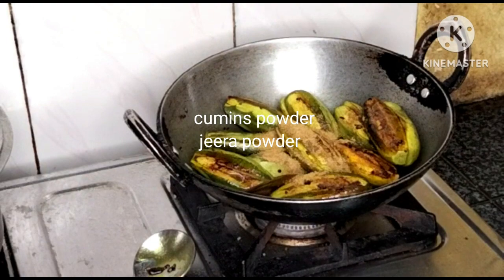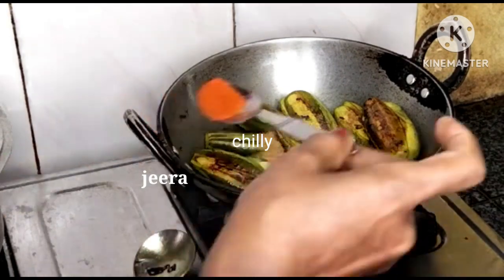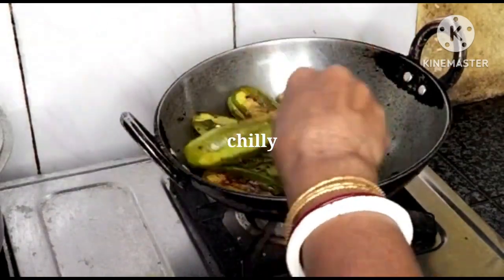And add the bean paste. Then put the bean paste.